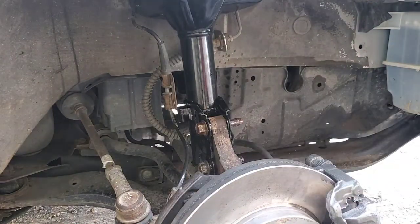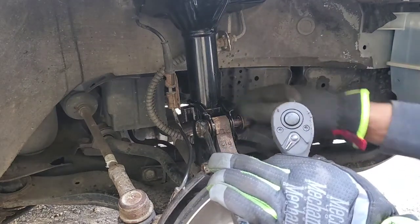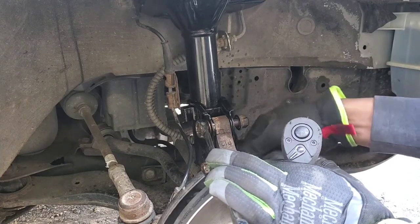Now we can put our bolts back on. Drill wrench on one side, nuts on the other, and we're going to go ahead and tighten them.